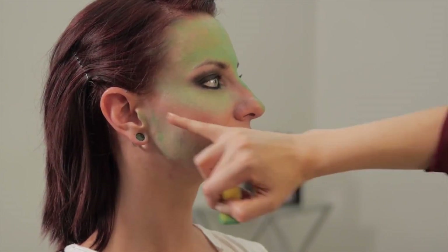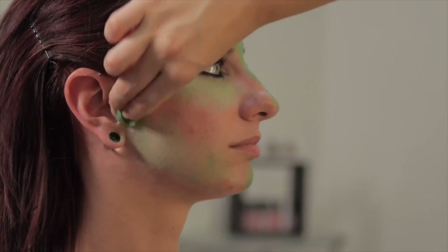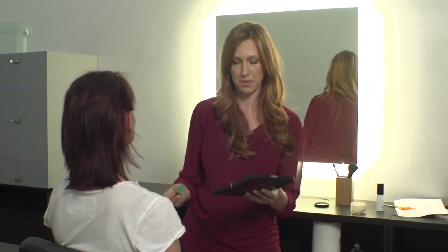I am skipping just right here because we're going to do some contouring there with a darker color. So if you wanted to do contouring as well, you would just kind of skip that area.